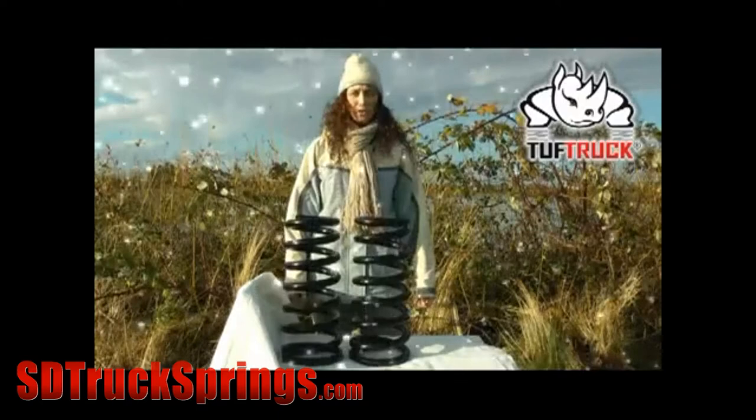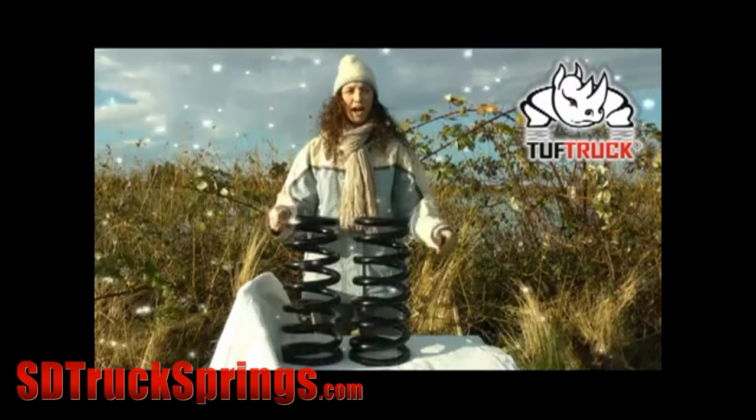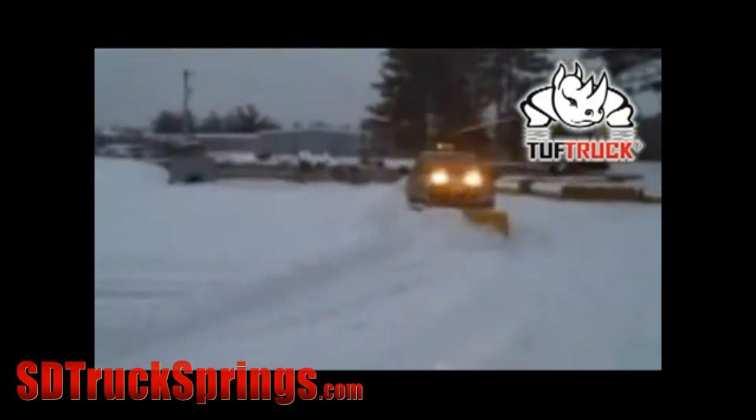Did you know that Tough Truck brand of heavy-duty coil springs offers a heavy-duty coil that is perfect for snow plows? The TTC 1216 is a heavy-duty 2.5-inch lift spring kit for the Dodge Ram 2500 and 3500 four-wheel drive. This Tough Truck kit gives you a greater carrying capacity, perfect for your snow plow needs.